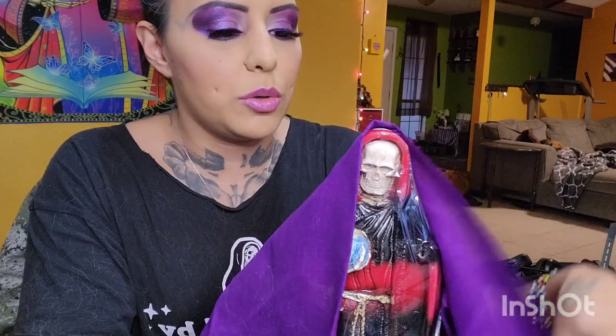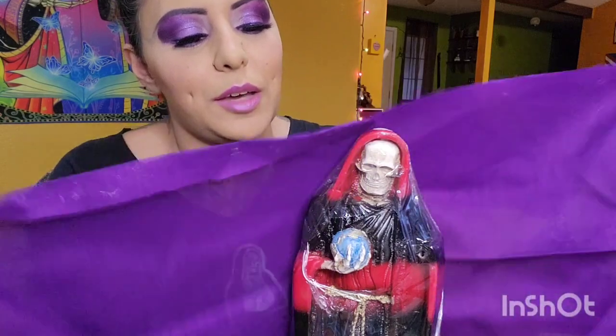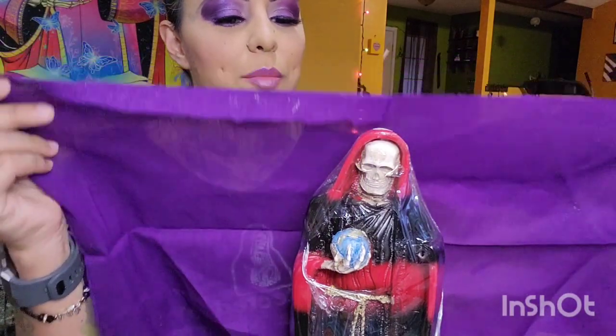Get a handkerchief, or some Hobby Lobby material — do it respectfully, obviously. Get a cloth and cover her for whatever color you need the robe to be.